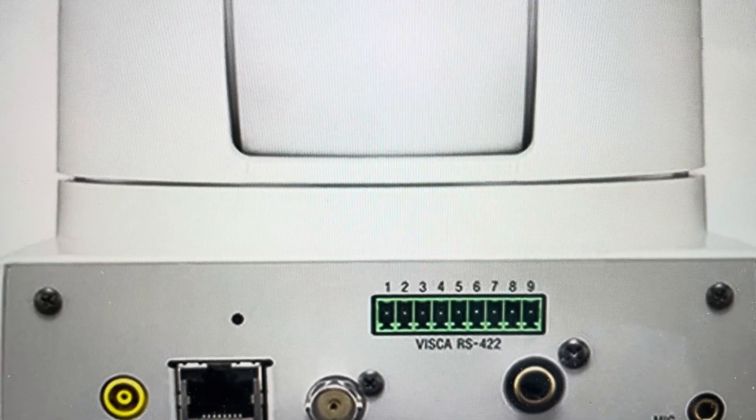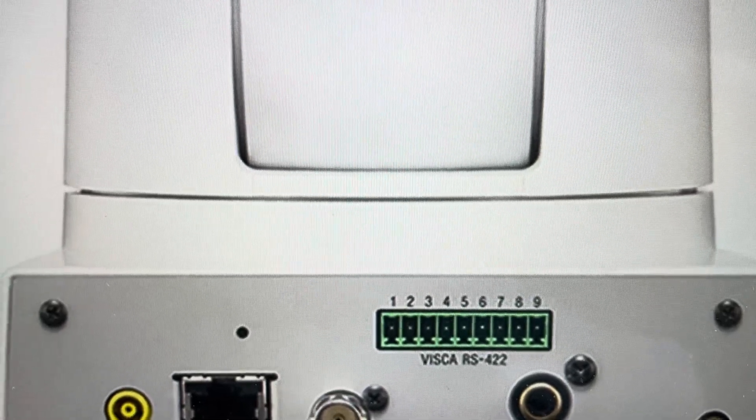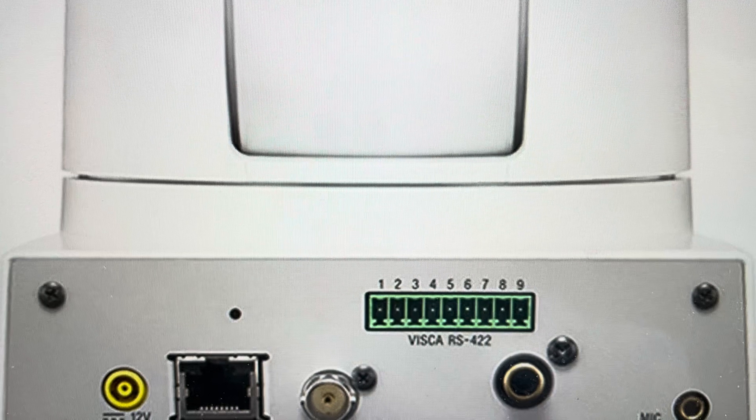Hey everybody, this is a real quick video in case you have a Sony SRG300SE IP camera and you need to do a hard reset to the factory default settings on it.